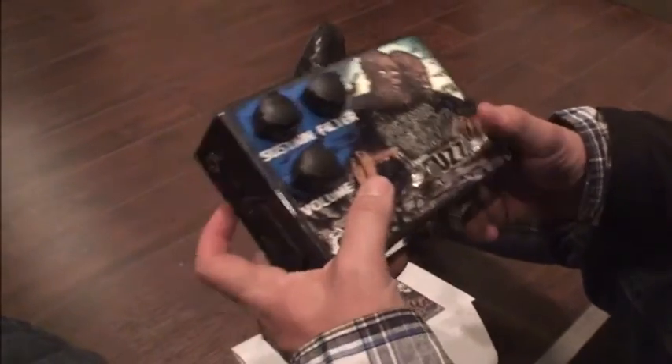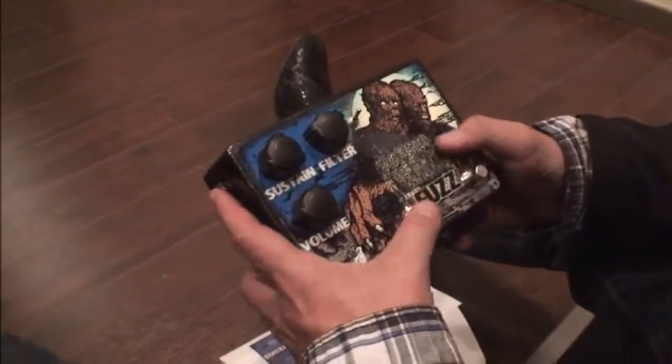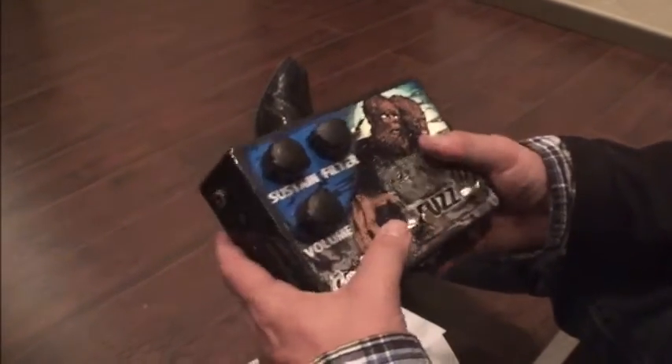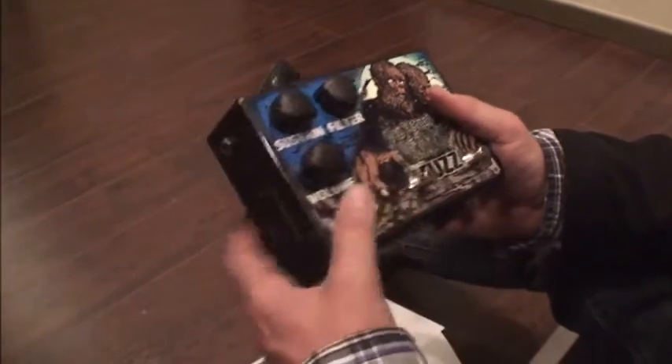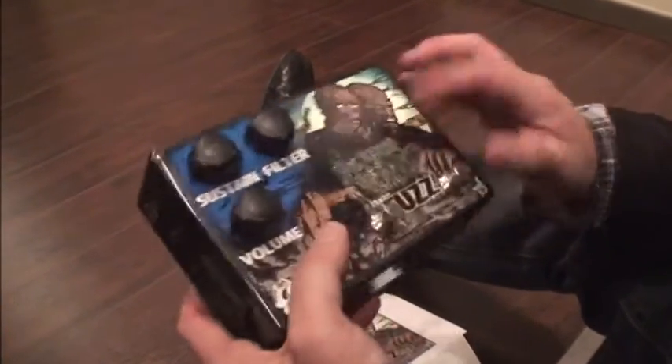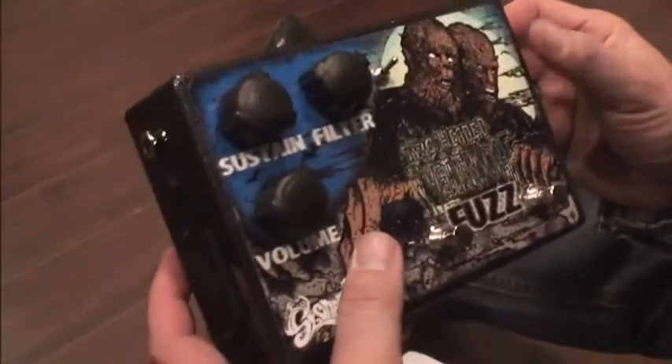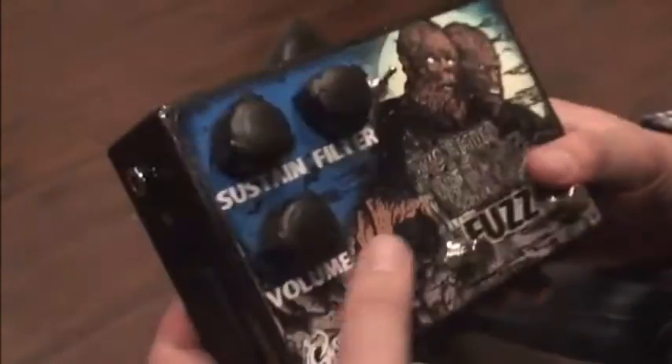One of them sounds more like a Univox Super Fuzz, which I use with Fuzz Evil, and the other one sounds more like a Big Muff to me. You can go between the two, which is really handy because I could actually do both the stuff I do in Fuzz Evil with just this one pedal — which I'll probably use on the road more.